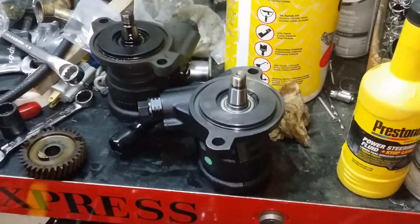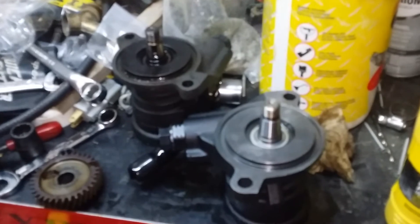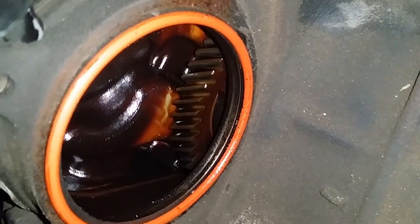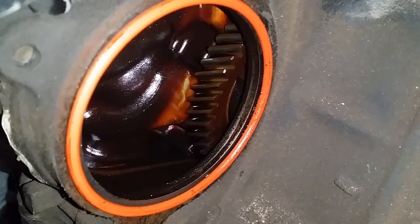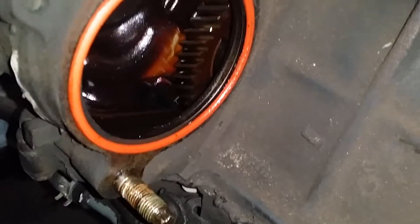I'm going to put this bad boy — this pin and this gear — in next. Let me see if I can get that in there so it meshes with that gear right there. Also, with this gasket, this O-ring, this orange gasket here — they're saying you've got to be really careful when you stab that bad boy back in there that this gasket does not get compromised. Otherwise you have a leaky, leaky.